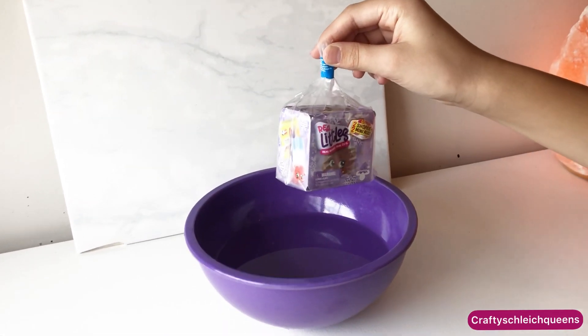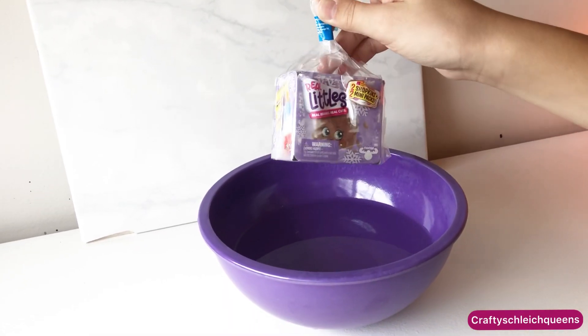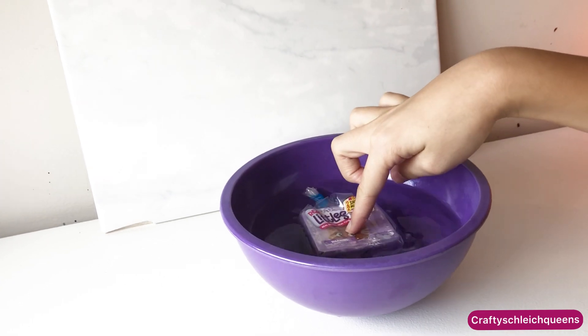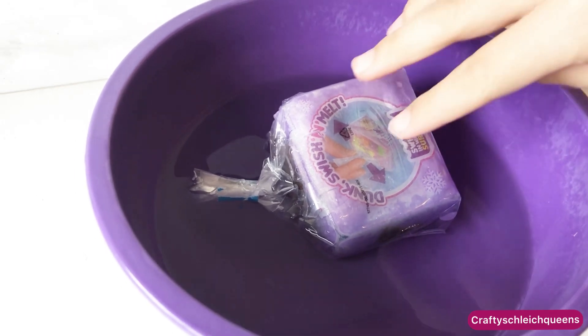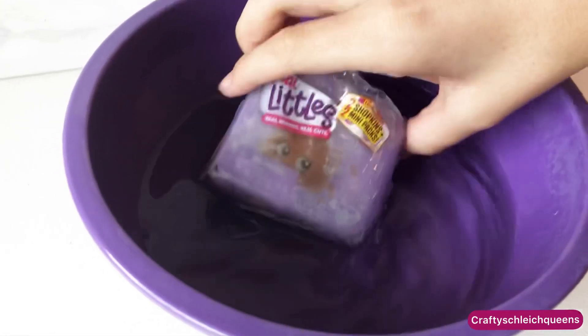We are going to start off with the real littles. What you do is you just put it in the water and it should dissolve. Did you just let it sit in there? Maybe you didn't get enough water. It never felt like jelly or whatever. I don't want to force it, but I kind of want to see what it is — so just kind of move it around.